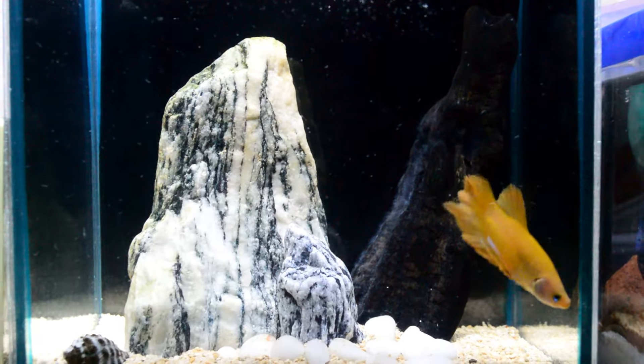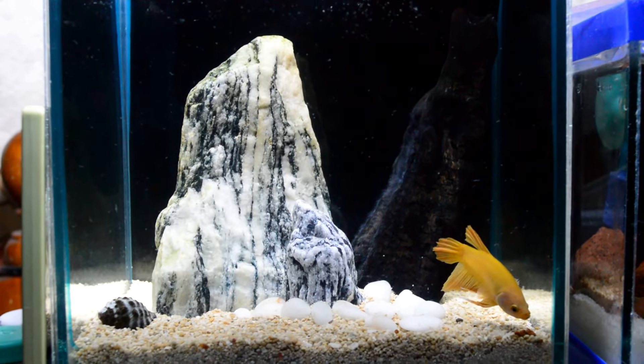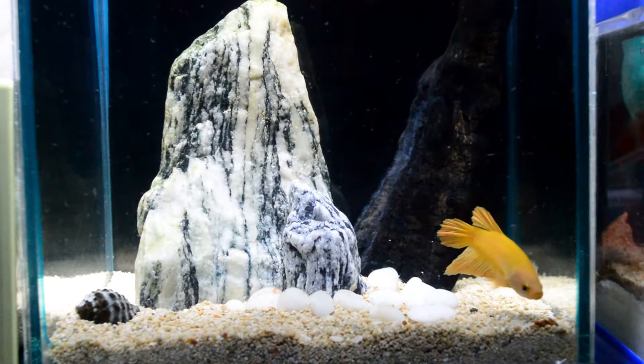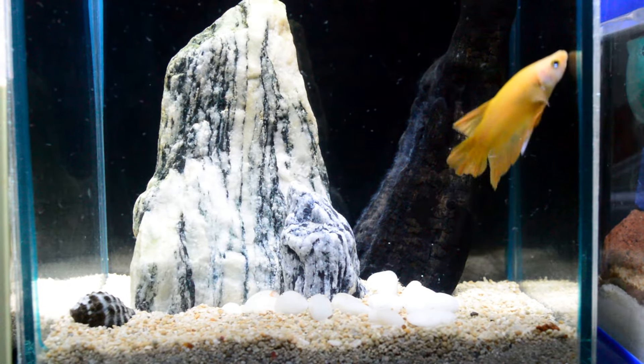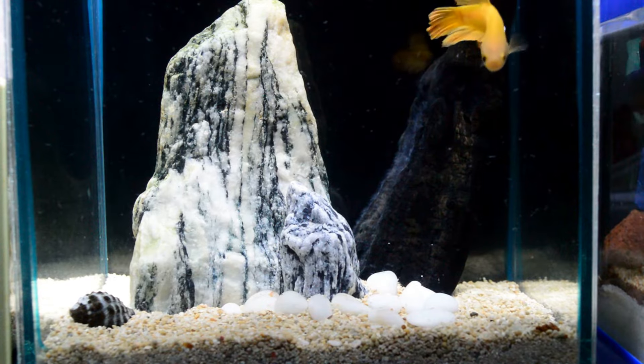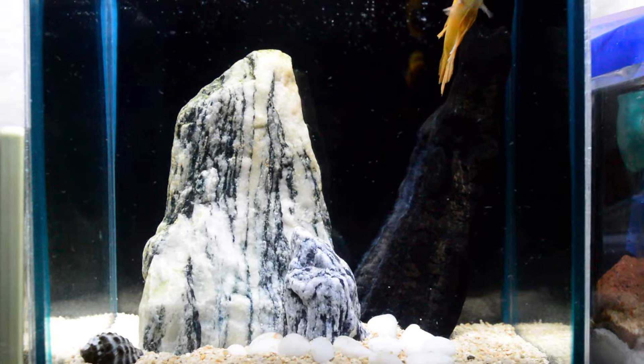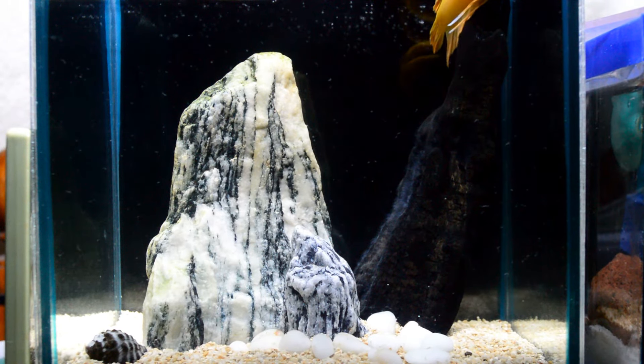This is the full view of his tank. Beside his tank is another betta, Maximus, my red blue dragon scale half moon betta. This is an update on my new betta fish in his new home — my super yellow round tail plakat.